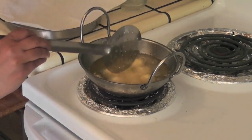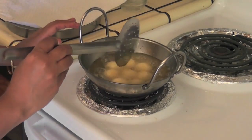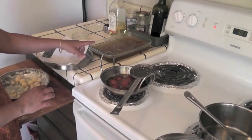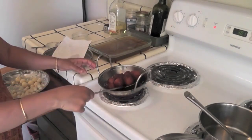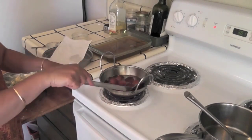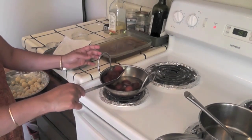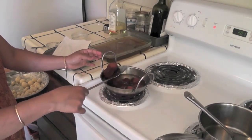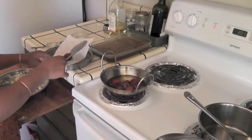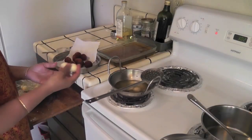Fry these jamuns on medium low heat until they become golden brown color. Now our hot sugar syrup is ready and the jamuns have turned golden brown color. I am going to take them out and transfer onto a paper towel. Before transferring to the sugar syrup, let them cool for some time. Repeat the same procedure for the remaining dough.